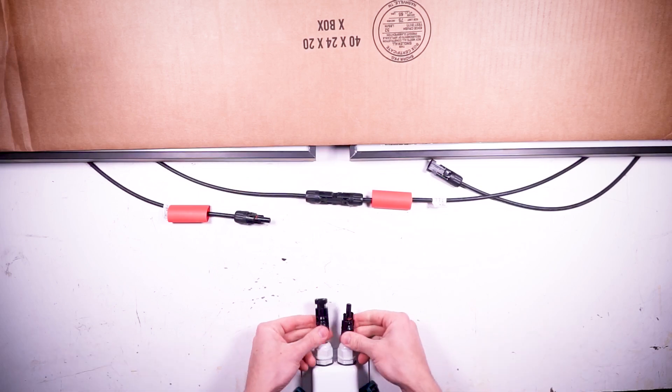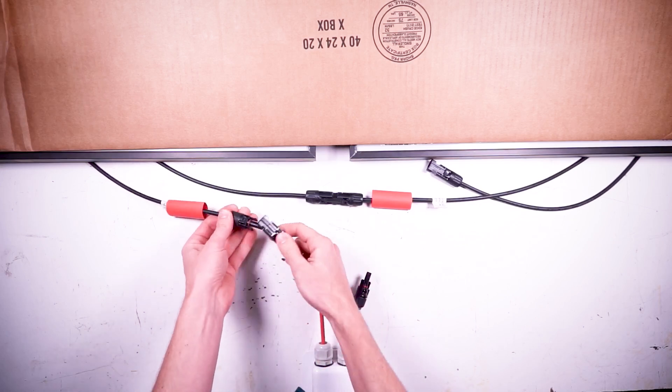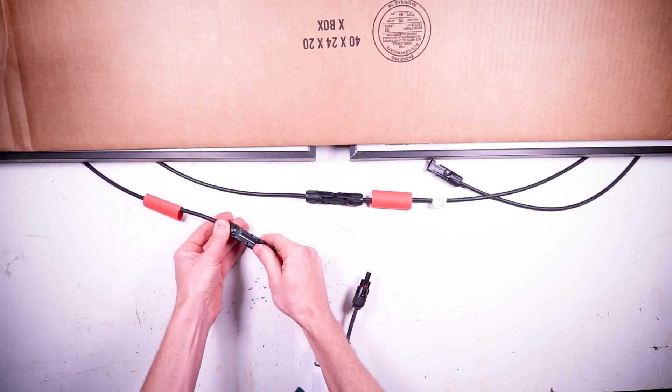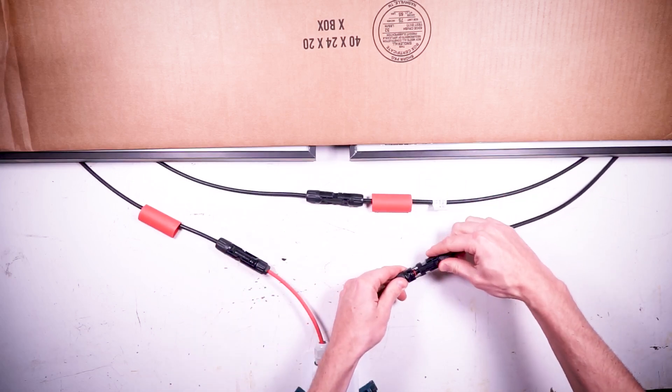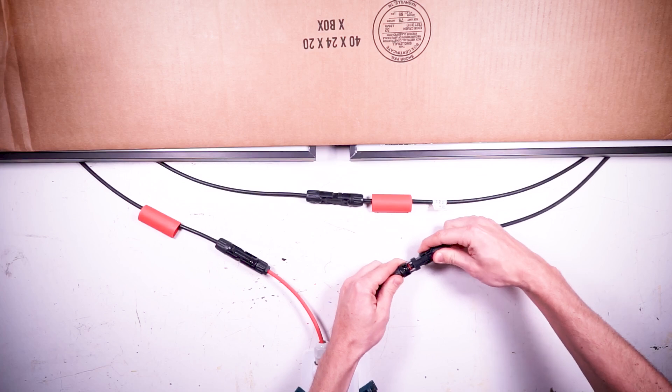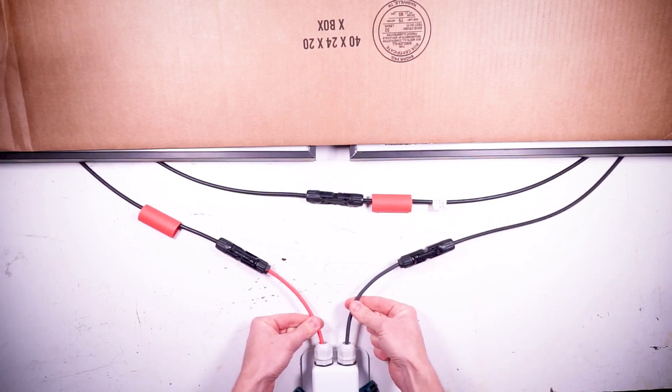Next, I need to connect the wires that would go to the charge controller. I would connect a red wire with an MC4 connector on the end to the positive side of the solar panel, and a black wire with an MC4 connector to the negative side. I have a video teaching you how to make MC4 connectors. These two wires would be connected to the charge controller through a dual pole disconnect, which we'll talk about in a future video. Today we're just focusing on how to actually wire the panels together.